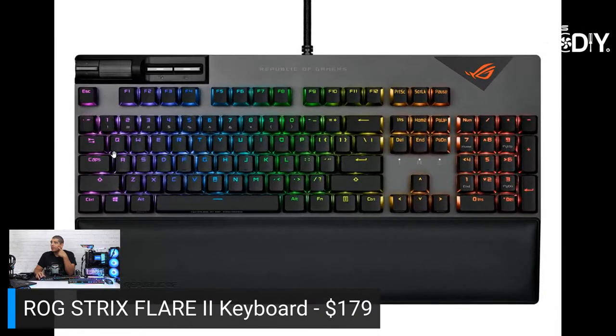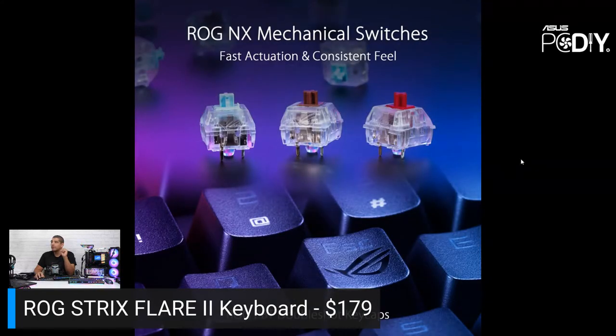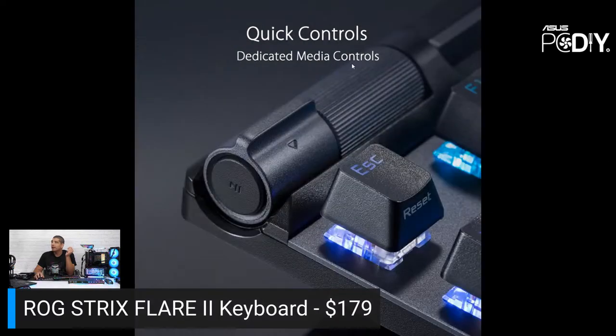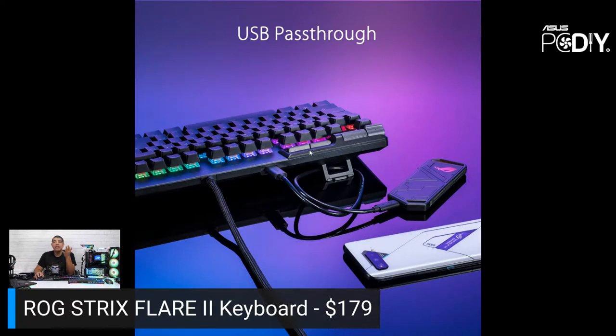The keyboard has a clean, refined aesthetic with dedicated media keys for play, pause, skip track, and volume adjustment. The 8K polling rate is available, with three switch options. PBT keycaps are included at no extra cost, and they support standard Cherry MX stems so you can replace keycaps. Internal sound dampening foam, detachable wrist rest, and a USB passthrough port — great for a wireless adapter or flash drive. Keep in mind the passthrough is USB 2 only.